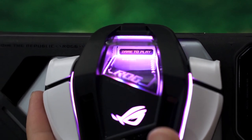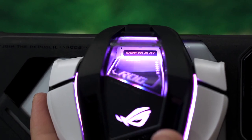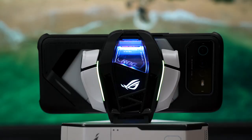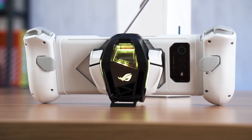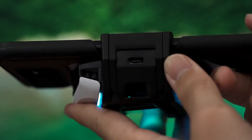You can head into Armory Crate to configure the RGB however you want — a really nice addition. It also has a kickstand, which is nice to have for propping the phone up. This whole setup can also be used in tandem with the Kunai 3 Gamepad. There's also another USB Type-C port at the bottom of the cooler so you can charge the phone while the cooler is attached.